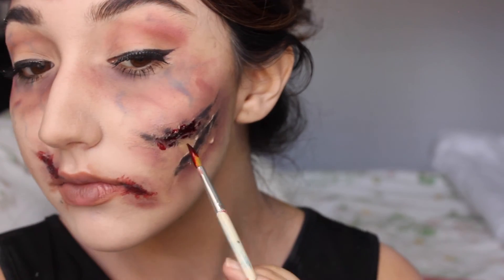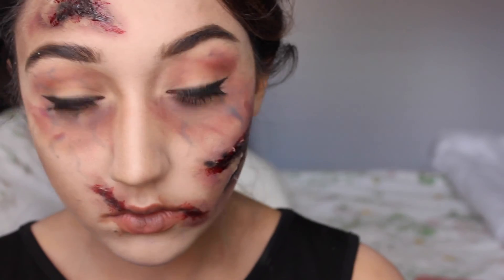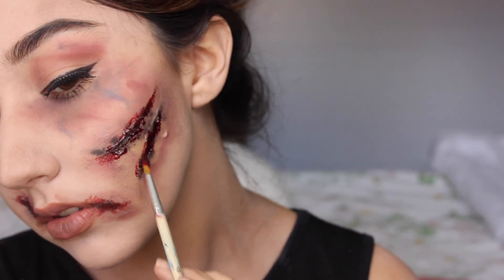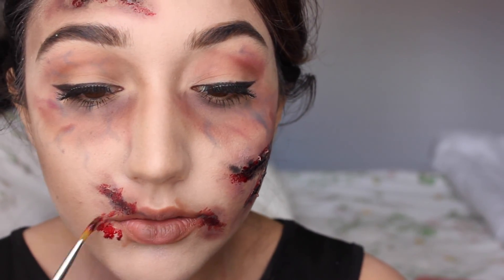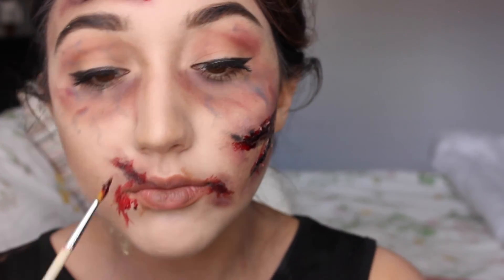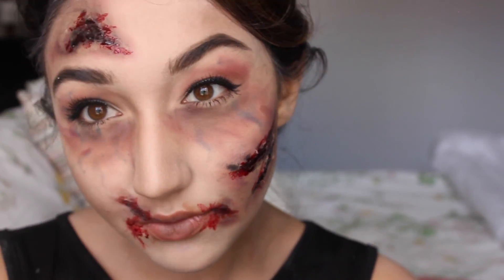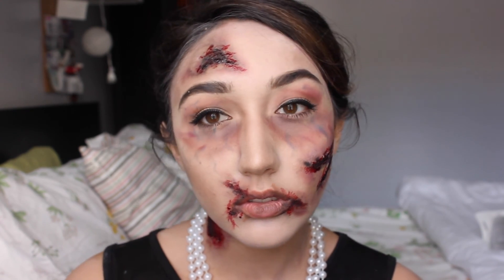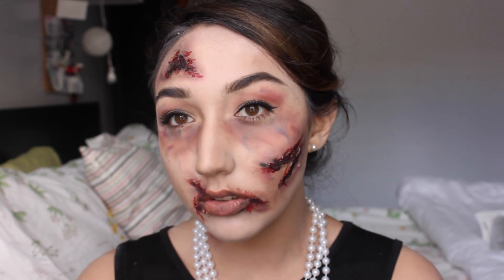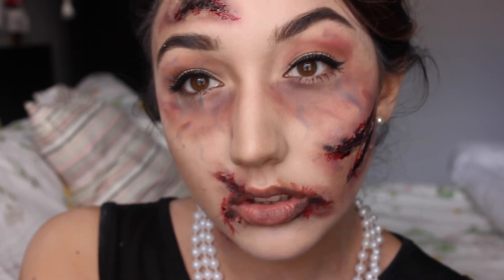I also put some blood around my mouth because you've been eating brains and everything. Then I went ahead and did the neck wound. This is the completed look — I really, really enjoy doing these gory looks and love how it came out. If you try out this look, please tag me on Instagram or Twitter. I hope you guys have a great day and a wonderful Halloween!